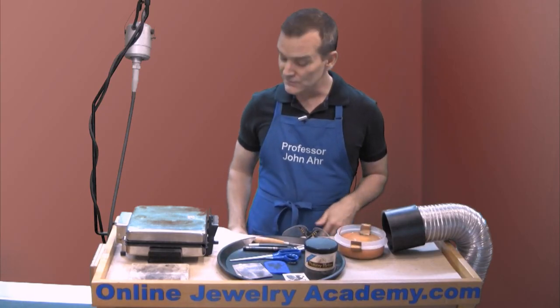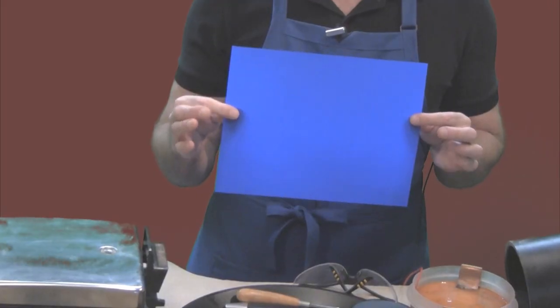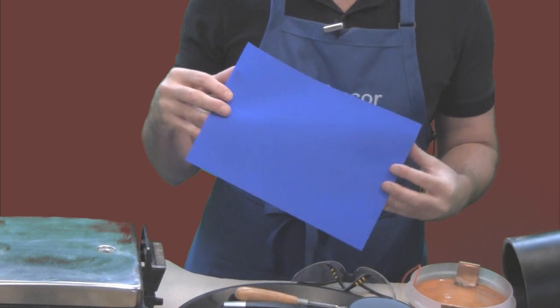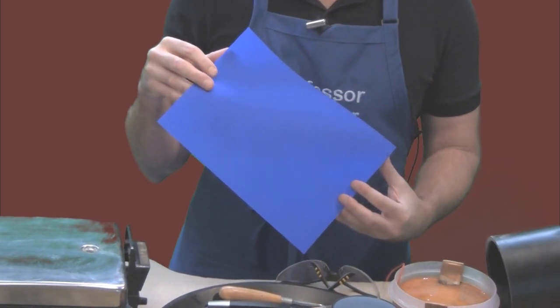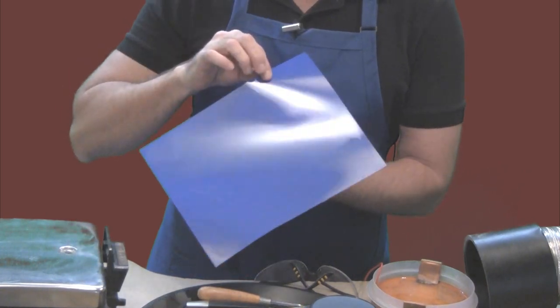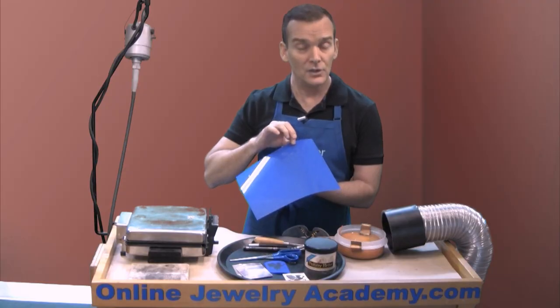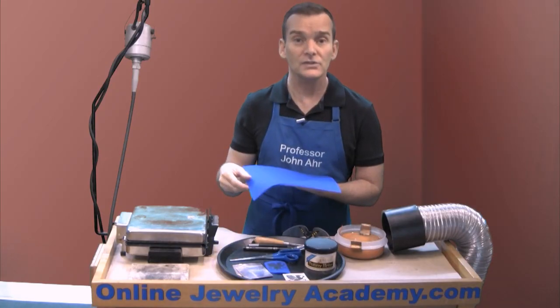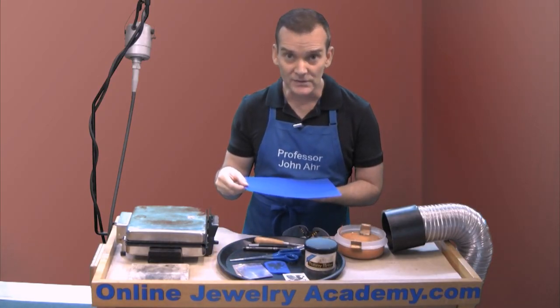This material is called PNP Blue and it looks like this. PNP Blue comes in a letter size sheet and it has a matte surface and a glossy surface. You're going to be working on the matte side. Now what you're going to need for this is a laser printer.